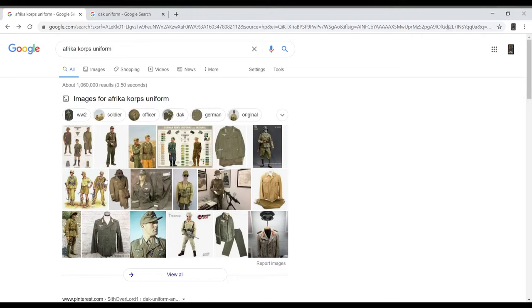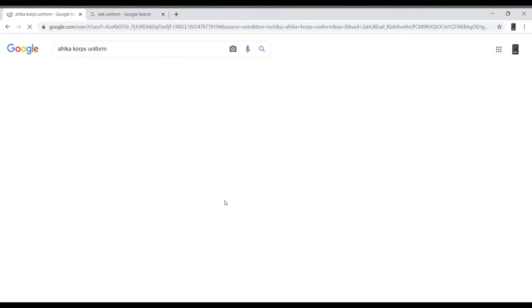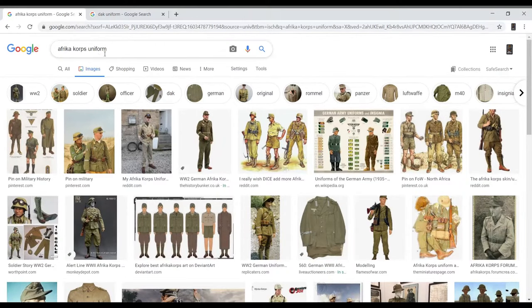Welcome to the first video of the North Africa Rommel's Commands project. This video will talk about the color scheme of the figures we're going to paint and show you guys an example later on. Scale 75 actually has a painting four-color set dedicated for the North Africa Corps uniforms, so I did a basic Google search for the African Corps uniforms.